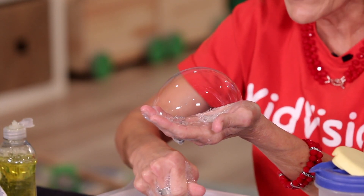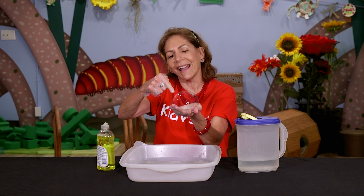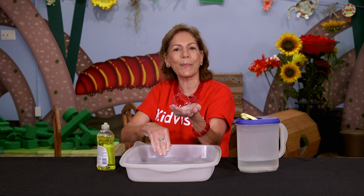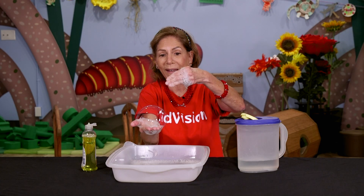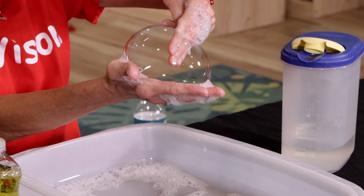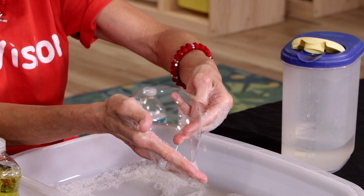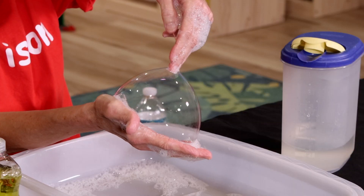And you want to know something really cool? It likes wet things. So I can put my hand all the way through this bubble and it won't pop. Let's try to put my finger through — I have to make sure it's nice and wet. I'm going to put three fingers through it. Look at that. And I can take them out too.